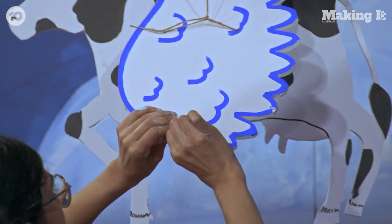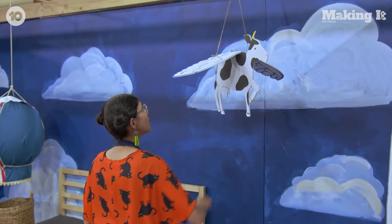OK, there's my cow. Now I just need my moon.